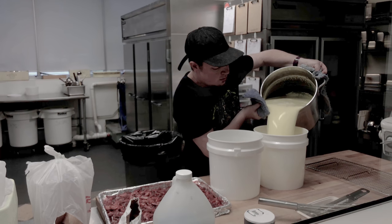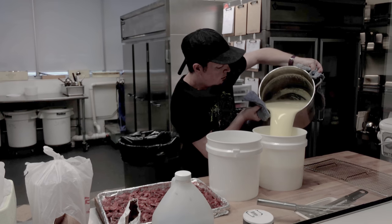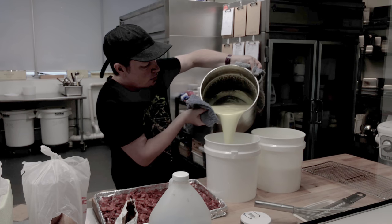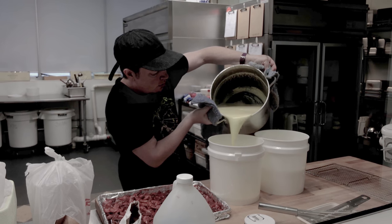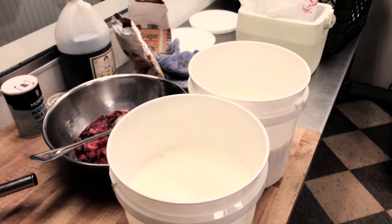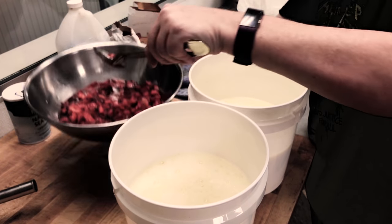Now that your creme anglaise base is complete, you're going to pour it over the cream cheese slices we prepared in our mixing bowl or bucket earlier. The hot ice cream base will begin softening the room temperature cream cheese even further, preparing it for immersion blending. Before that, we are going to take our semi-cold roasted strawberries and syrup and carefully pour them into the same mix. We're going to let all of this sit in the hot base for about five minutes before we start to blend.